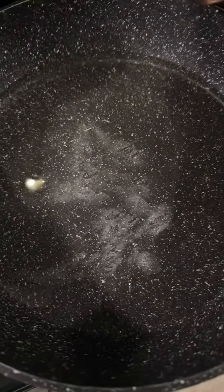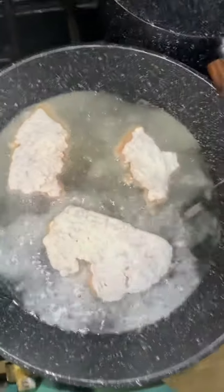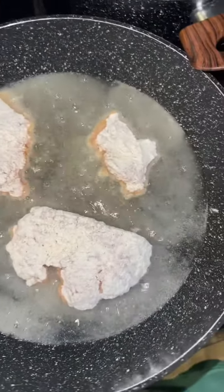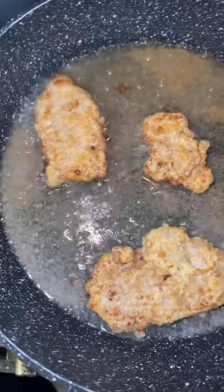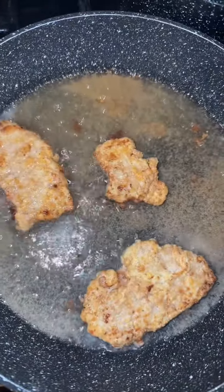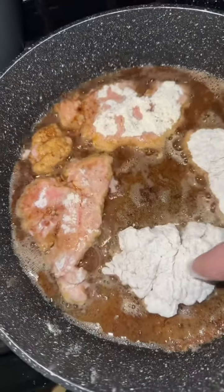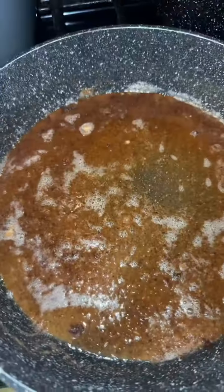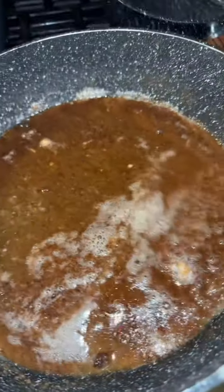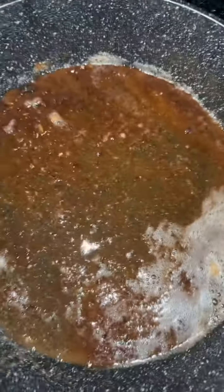We've got our shallow pan with some oil — enough to cover the bottom plus some. Our oil is hot, so we're just going to lay these cube steaks down in there. Do them for about two minutes on each side. These don't have to be cooked all the way through because they're going to cook down in the gravy. When I say be careful with this meat, I mean it — try to keep it in one piece as best as you can. This is what we're left with after frying.